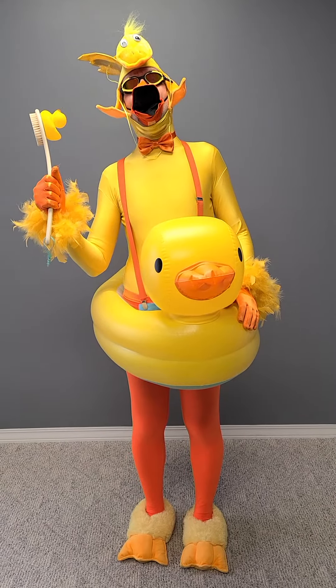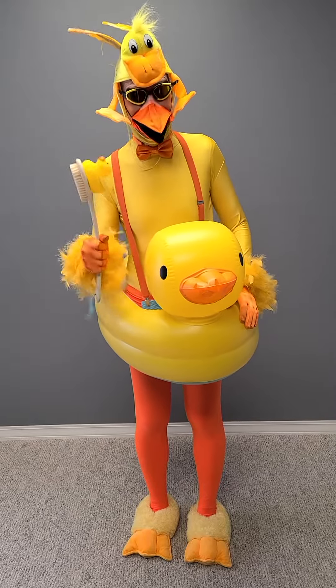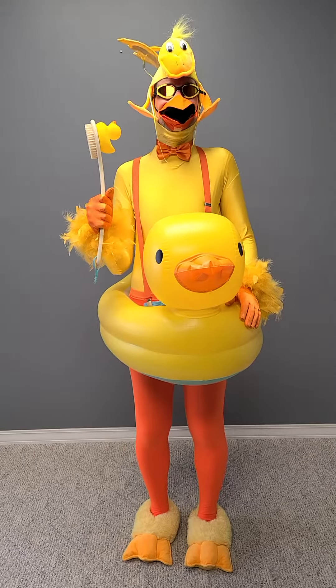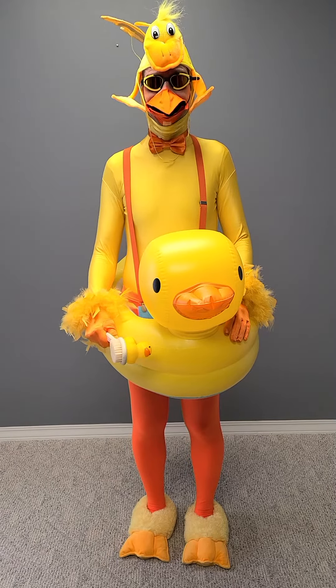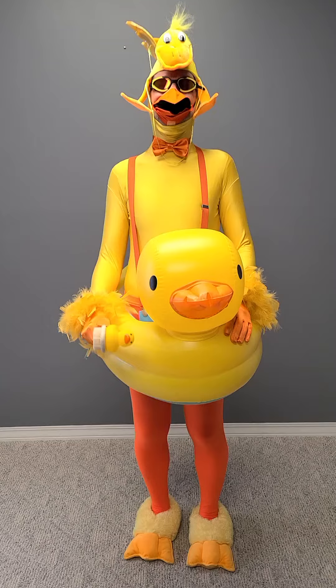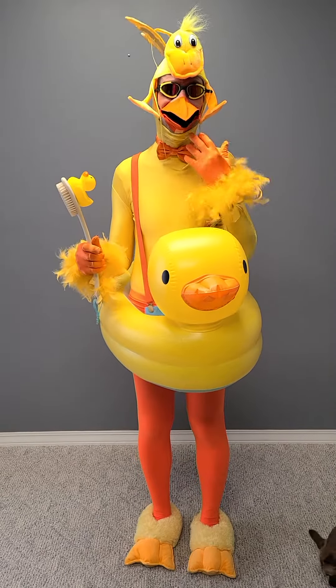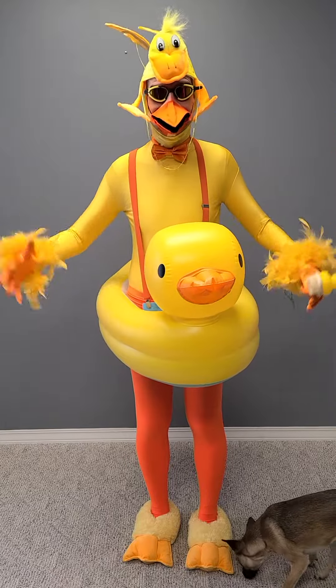Happy Rubber Ducky Day! I love this face mask — we're gonna talk about the making of it now. I was planning on doing this anyways, but when I found this face mask I was just like, oh. This was just one of those Facebook things I found.